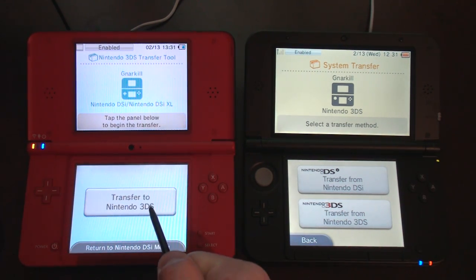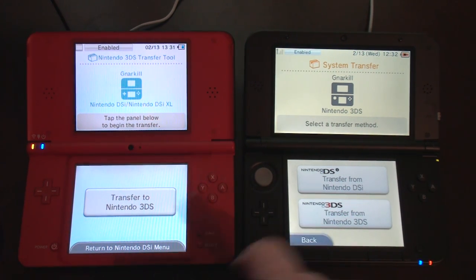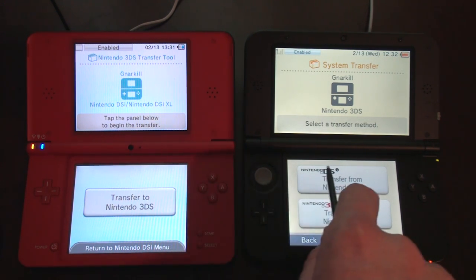I want to transfer to 3DS. Over here, I want to transfer from a Nintendo DSi. I'm not sure which one to start first, but I'll click that.